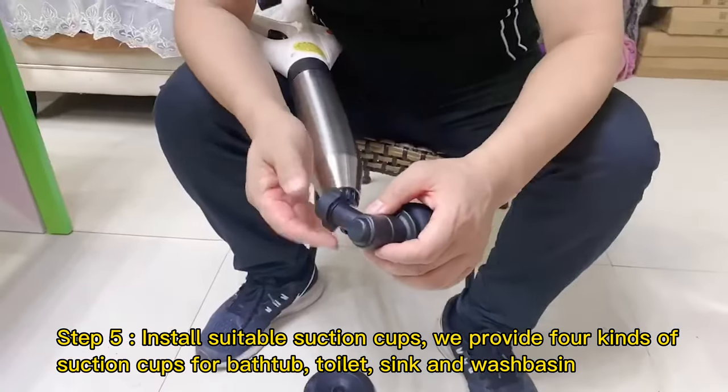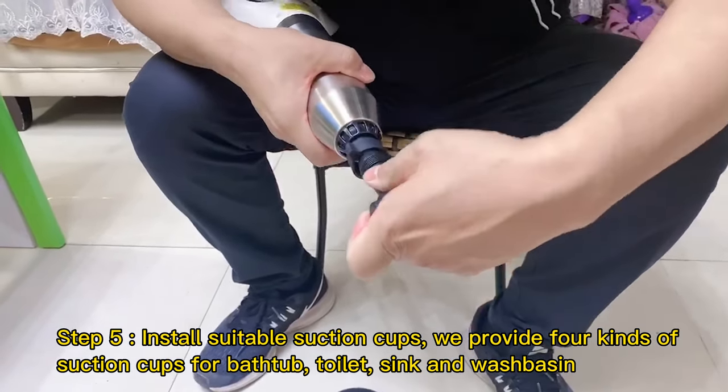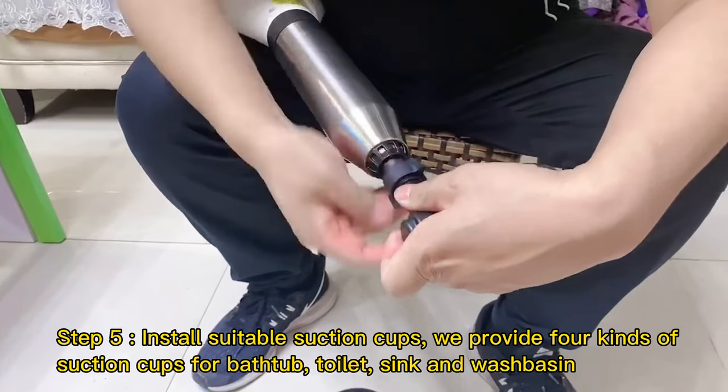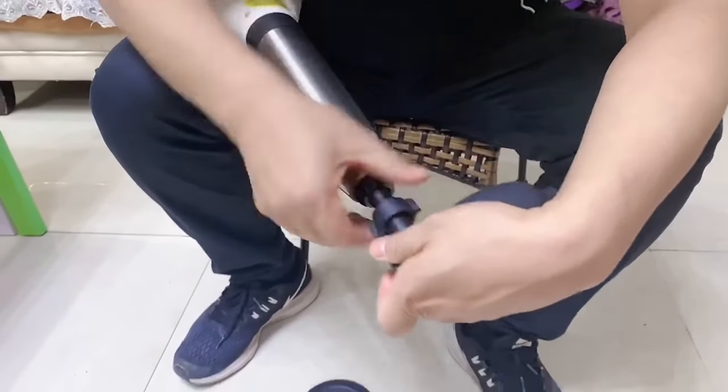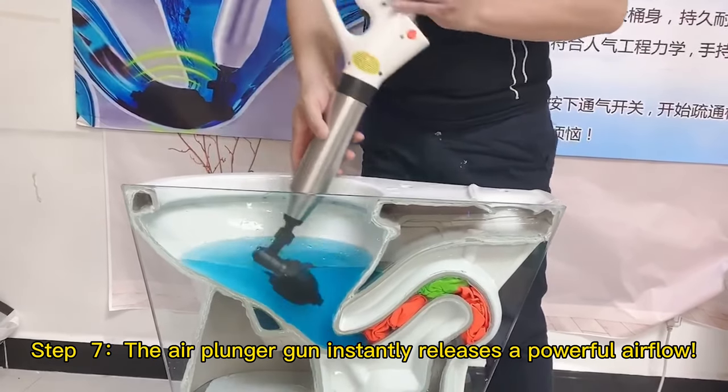Step 5: Install suitable suction cups. We provide 4 kinds of suction cups for bathtub, toilet, sink, and wash basin. Step 6: Insert the suction cup into the blocked port and pull the trigger.